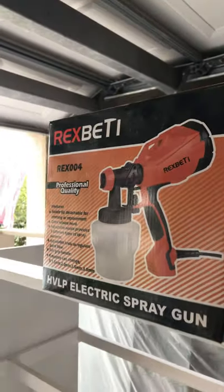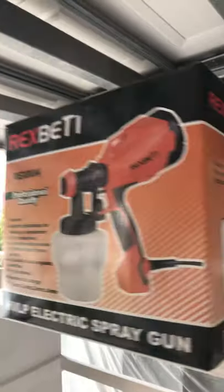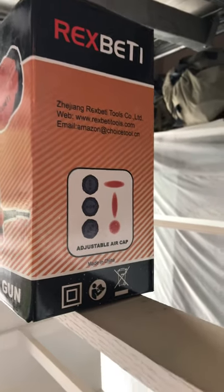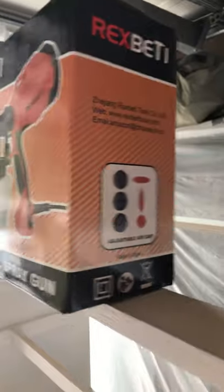So if you're looking for a paint sprayer, I would tell you this is a good one. It comes with different caps, adapters, and different painting adjustments that you can do. I'd strongly recommend it — it's reasonably priced, I want to say it's probably 40 bucks or something. I'll put it in the post below. Thanks for checking it out, hope it helps.